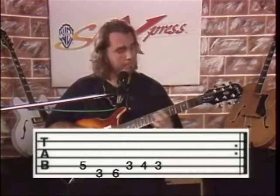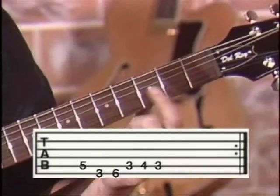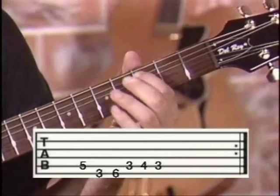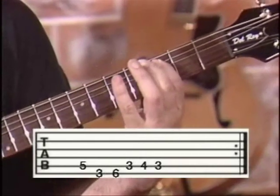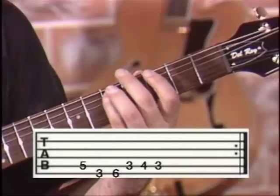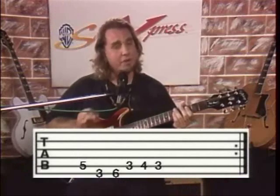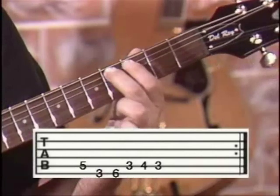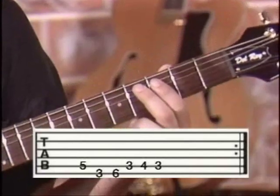Now your next note is going to be a C. We're going to do it on the fifth string, third fret, which is also where you have the first dot. So C is the note — we're going to go D, G, A-sharp, C. After that, we have a very easy one: that's a C-sharp, which is just one fret up from the C.